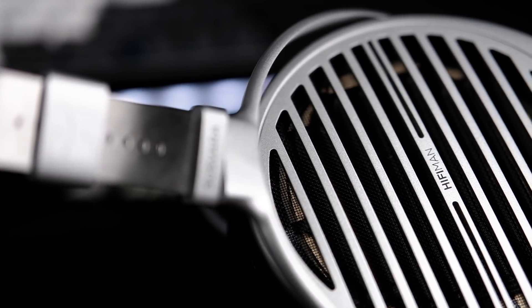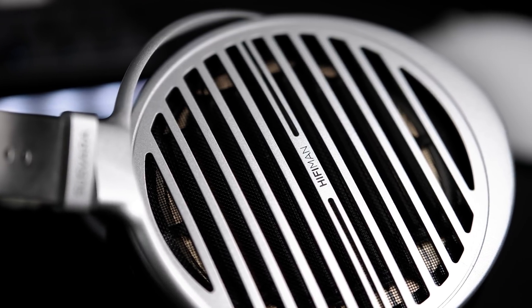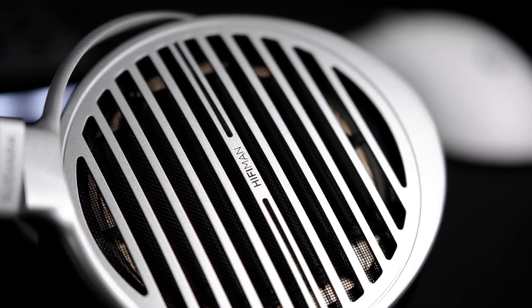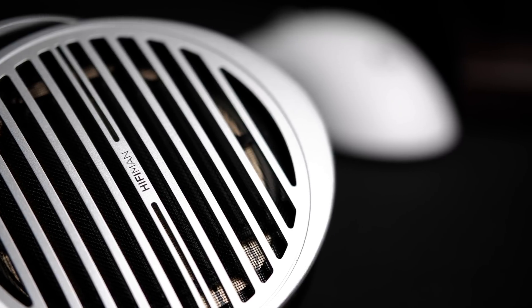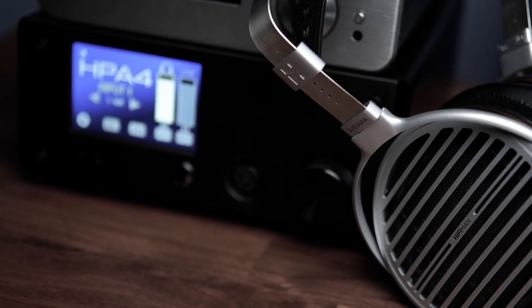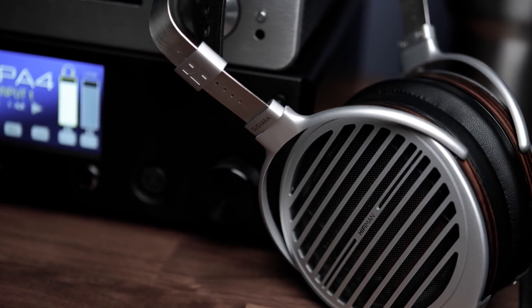Moving on to the mids — for the most part, I think that the Susvara has a very good tonal balance in its midrange, though it does have two slight deviations. From its lower mids around 300 to 1000 Hz, it provides a defined and rich fundamental range that gives vocals and instruments a rich body. As it reaches the region between 1.5 to 2k, it does seem to have the slight dip that most HiFiMan headphones do, and whilst this is not super noticeable, it does make certain instruments like brass instruments or electric guitars lose a little bit of their presence and bite.